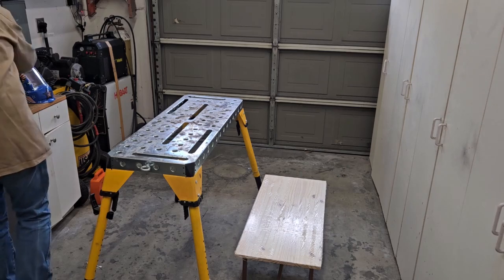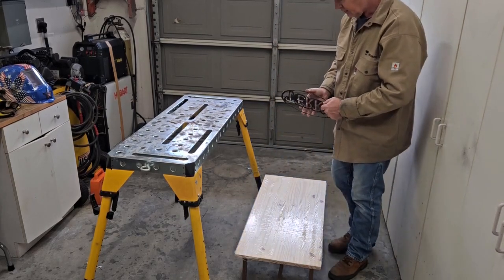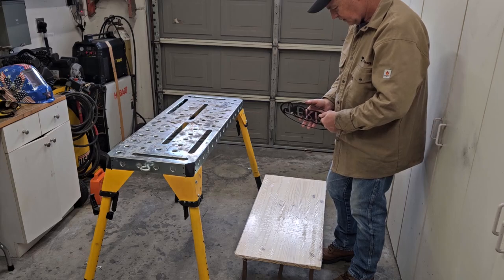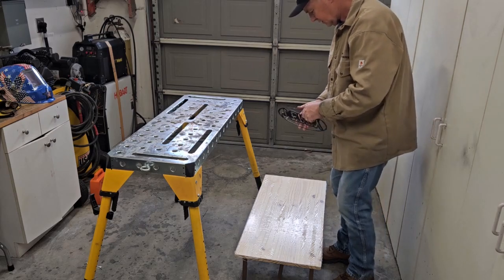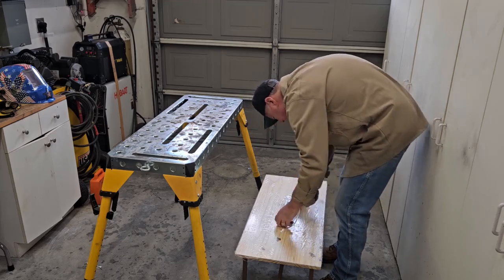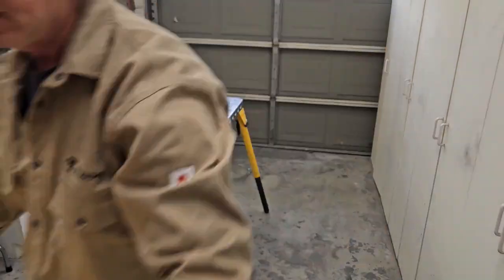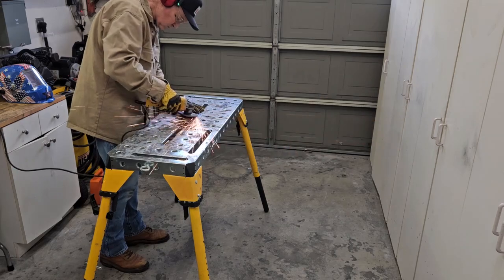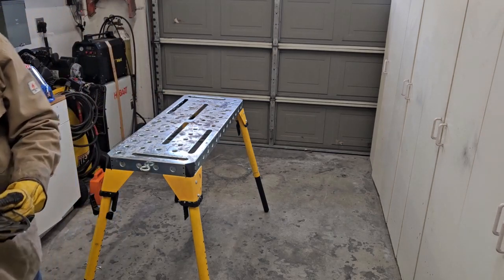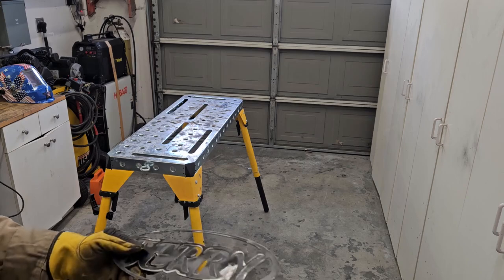This is cooled enough that we can at least test fit it. Sitting it down on there — remember, this is doing nothing but holding the nameplate on, no structural purpose or anything like that. It just needs to hold it tight enough that it doesn't come off when someone sits down or slides across it. Ground it all flat and got the mounting studs on it, so that's how it'll go on there.